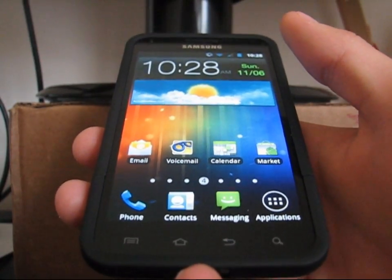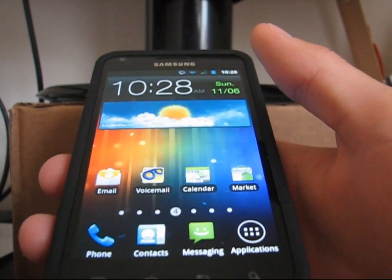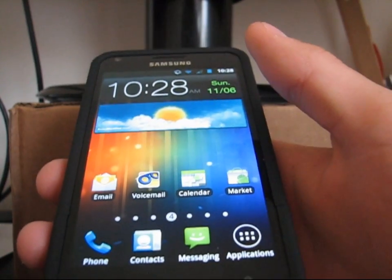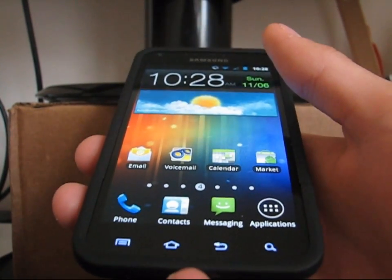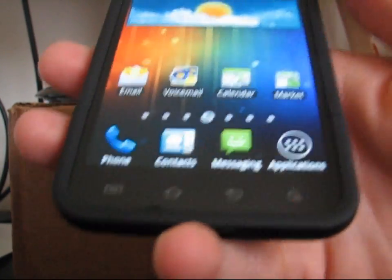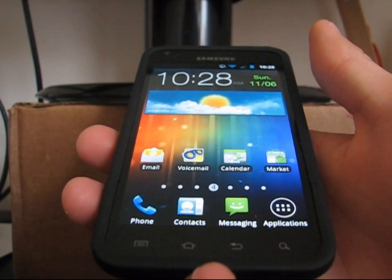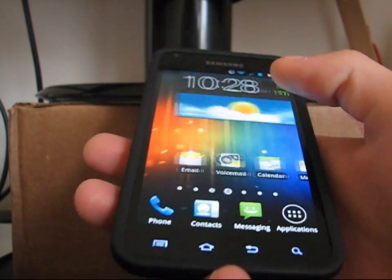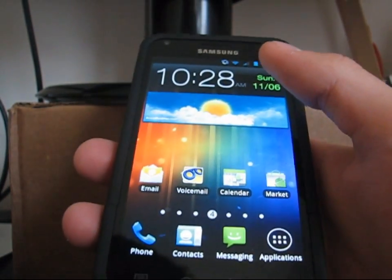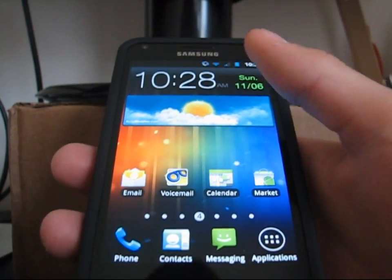Hey everyone, QBK77 here from the AC Syndicate team, here to do a review video on the updated ICS theme — ice cream sandwich theme — on your Samsung Epic Touch 4G. The reason I'm doing an updated video is because it was completely revamped and re-themed to include basically all the icons from Android 4.0, as well as themed just like it. So it's definitely worth an update video considering the last one did miss a lot of components of ice cream sandwich.